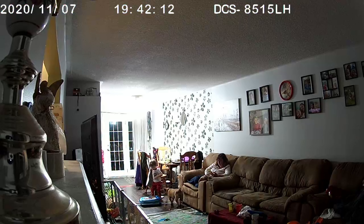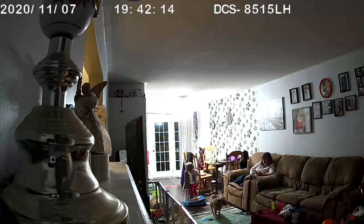Here we've got an actual video of what it looks like on the inside with the wall lights on.